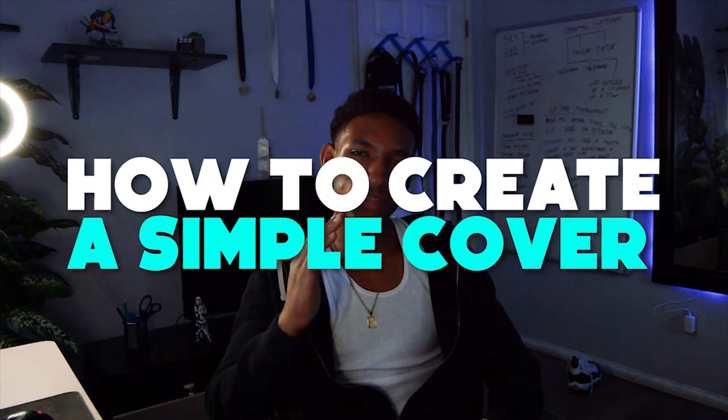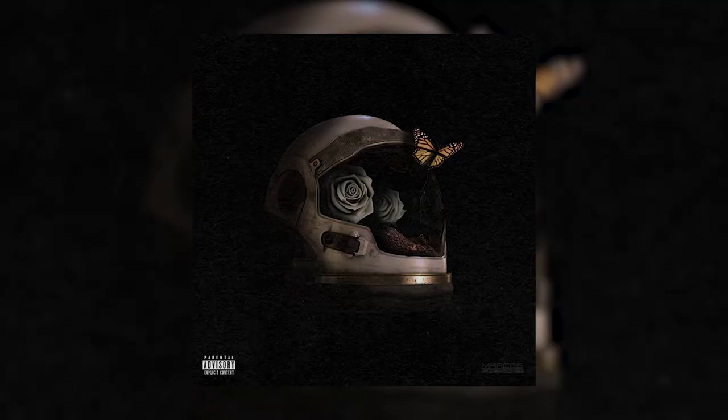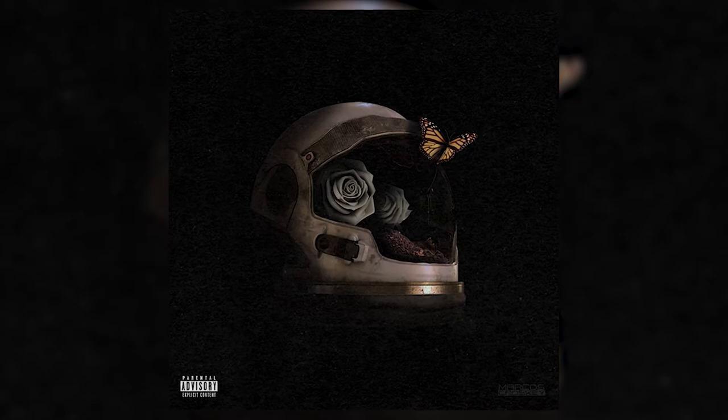What's up guys, Marcus Carson here. In this video I'm gonna teach you how to make a very simple cover using Clip Studio Paint and Photoshop. I think I only used about four elements and it came out fire. Stick to the video because I'm gonna walk you through how I made this cover. Fire is probably one of my favorite designs right now, so let's hop right into it.